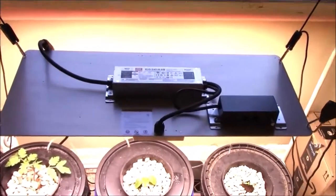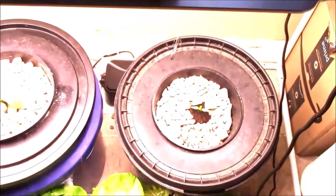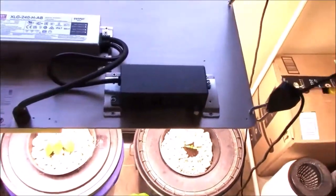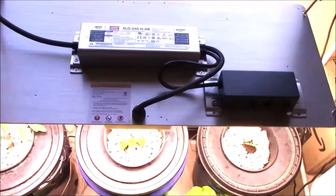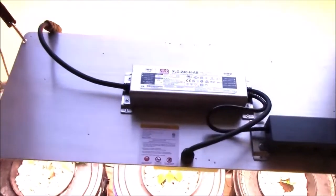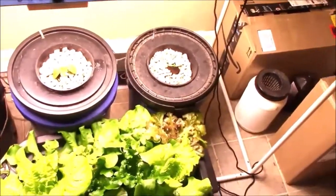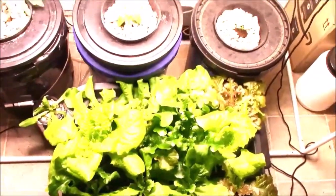This box here has an off and on switch, a dimmer, and two ports. What those ports are for is if you have two of these lights, you can hook them in tandem and dim them all with just one control. Not really an issue for most of us, but it's good to know it's there. Plants are doing fine — lettuce is going crazy.